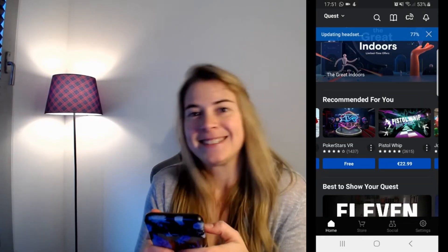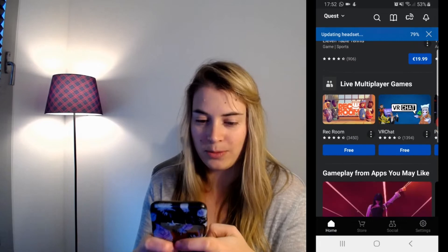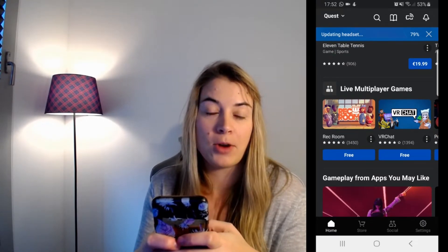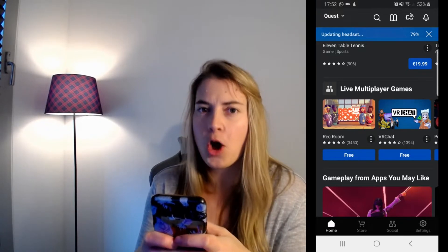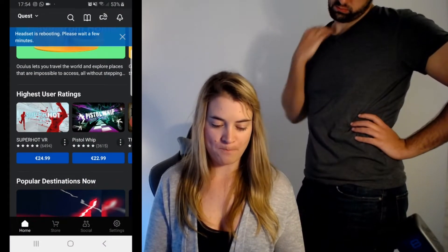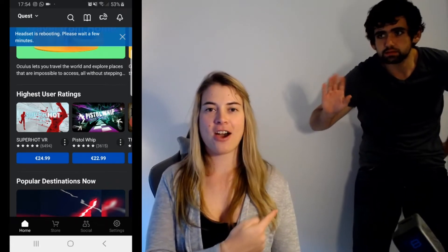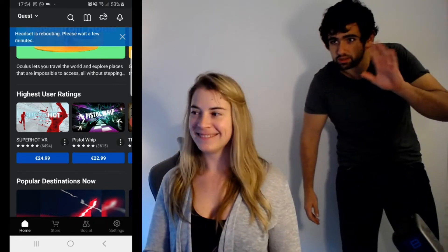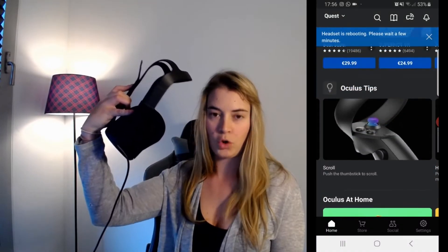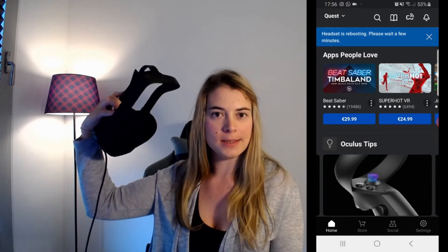Okay, this is so exciting — what to start with, what to choose? Live multiplayer games. So my brother-in-law has a Valve Index, and I'm hoping there are a few games that my sister and I can play together. Headset is rebooting, please wait a few minutes. If I look inside, it says update complete — next you'll get to know your device and home environment. Yay! So I guess we're done with the app. So let's do as it's suggested and put it on and get to know my environment.